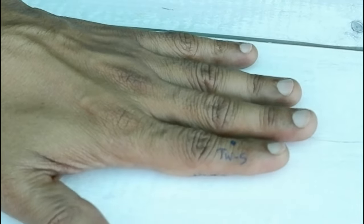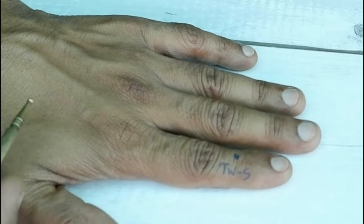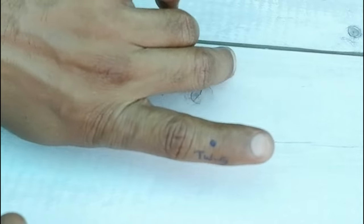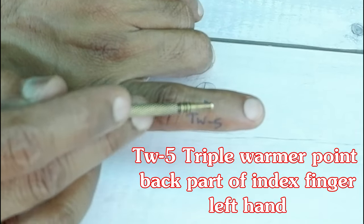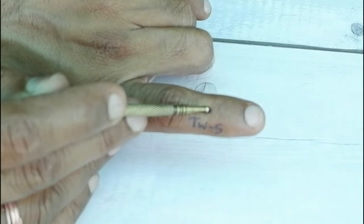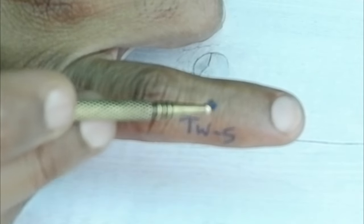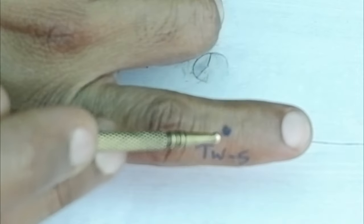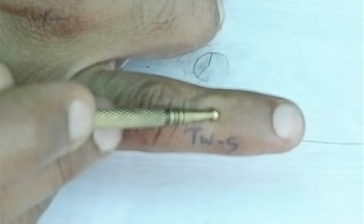The last meridian point is Triple Warmer 5, on the back part of the index finger, just below this crease. Press, rotate, and release. LU7 is also on the back of the index finger — it is a very important point. Press, rotate, and release.